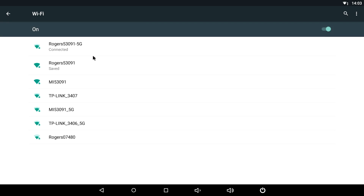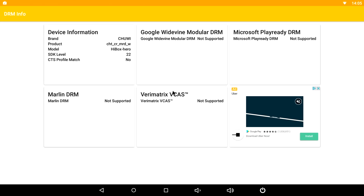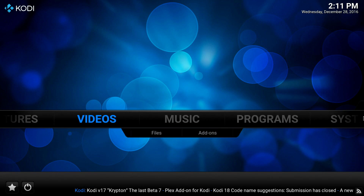As mentioned, on the Android side you can connect to both 2.4 and 5 GHz Wi-Fi networks. Unfortunately we don't get root access from the factory, and this is the digital rights management information we get.